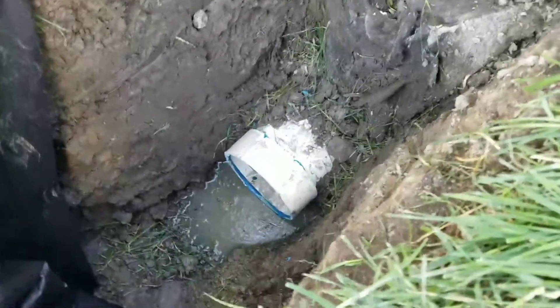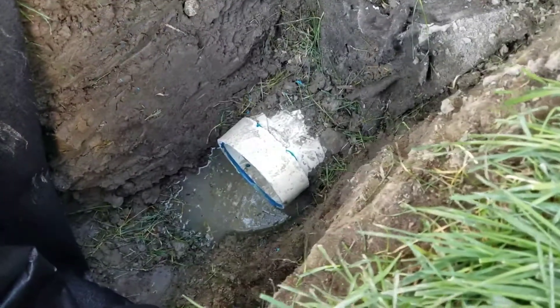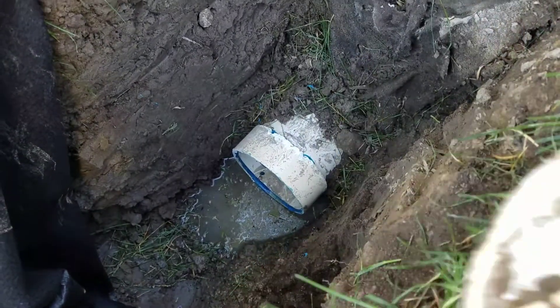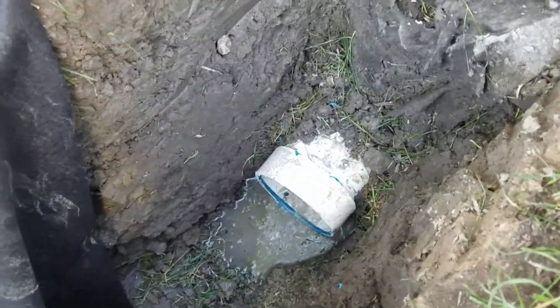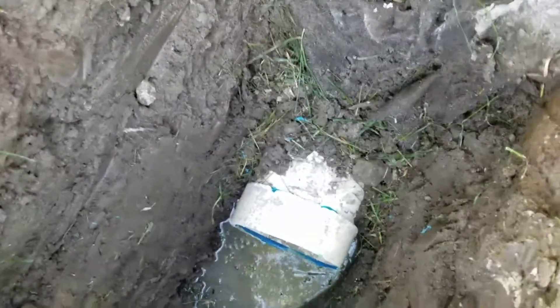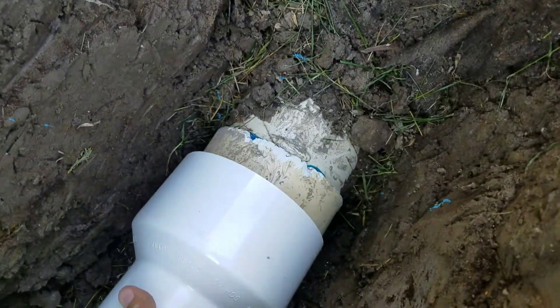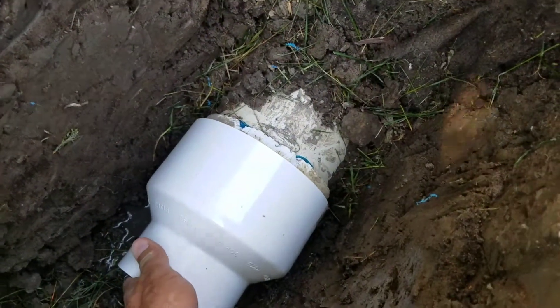We go ahead and just cut off the end cap — and when I say just cut it off, I'm talking about just the very end. Leave that collar. If you leave that collar, you can then take a six inch to four inch schedule 40 and it fits on really nice.